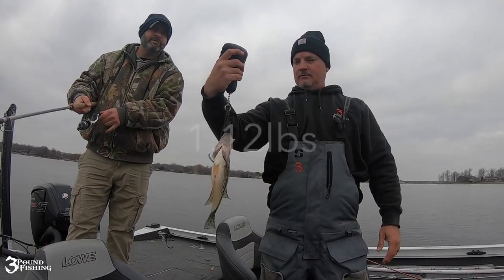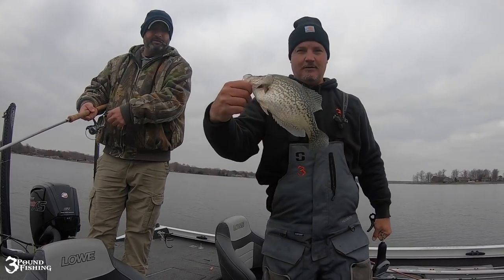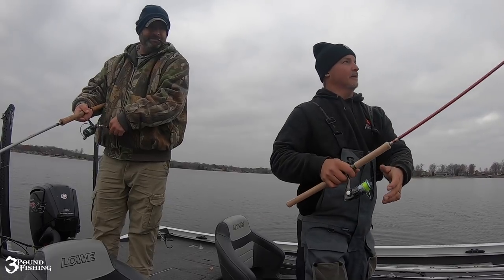1.12 pounds. That's in the lead right now. Gonna release them though — it's not going to get it done. Hopefully it's not going to get it done.